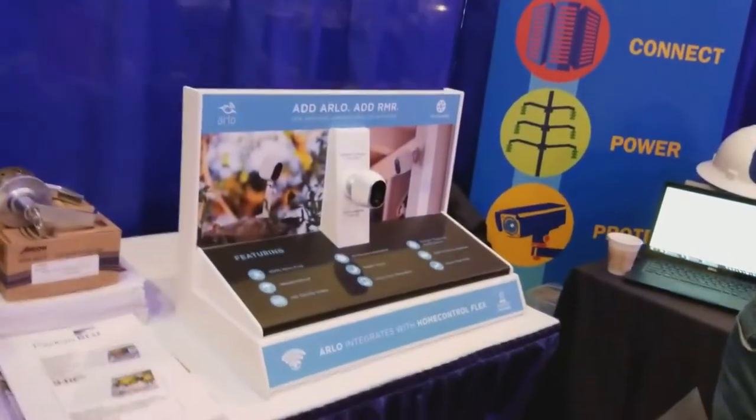Hey, this is Wayne here with Trey County Locksmith Service and I am with Barron with Annexter and we are going to talk about this really cool camera called Arlo.